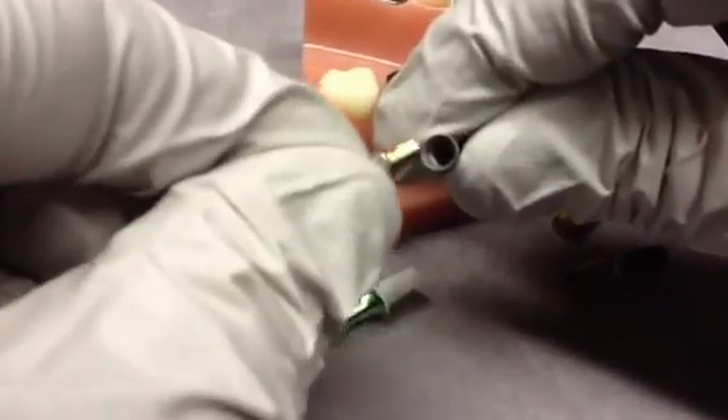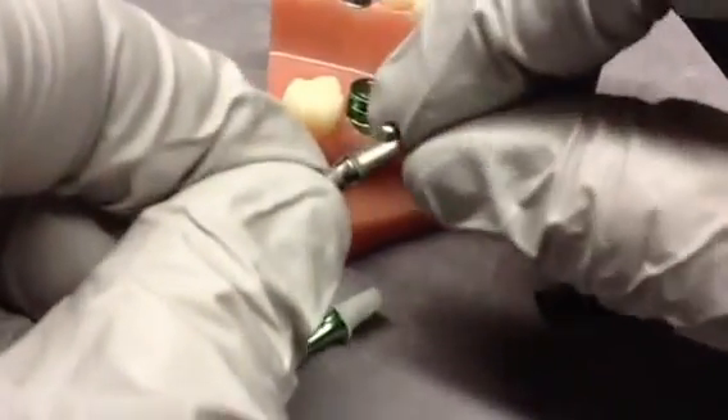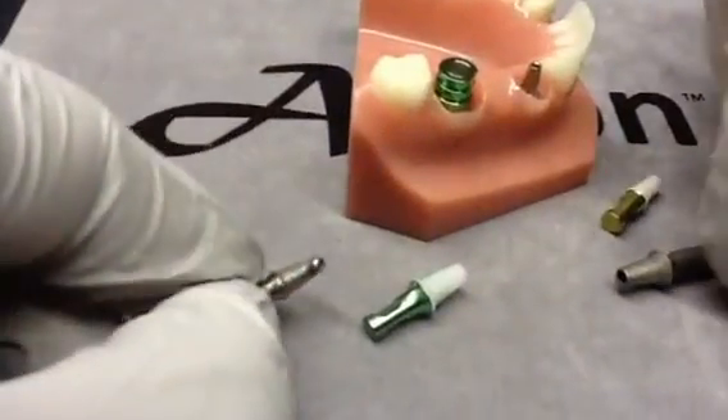You can see the pristine margin on the final casting, and regardless of the material that's used, you actually get a very snug fit.